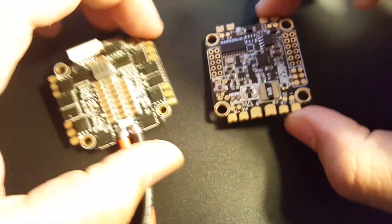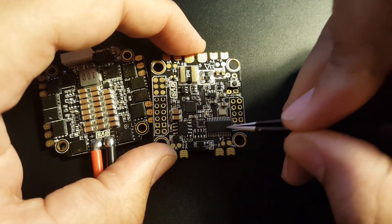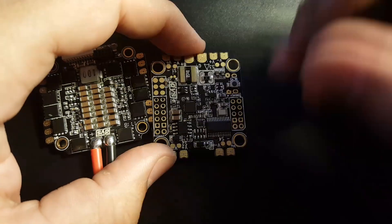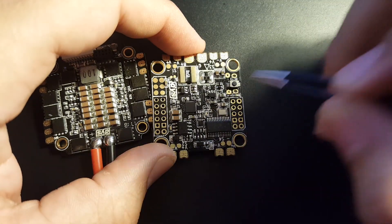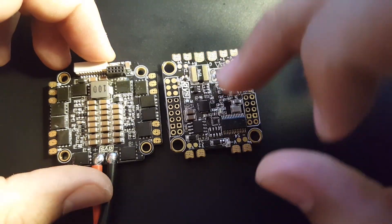This flight controller runs a Betaflight OSD, which is just absolutely phenomenal — I really love it. You can change your settings right on the fly: just put your quad on the floor and start adjusting. You don't need a PC, you don't need anything.